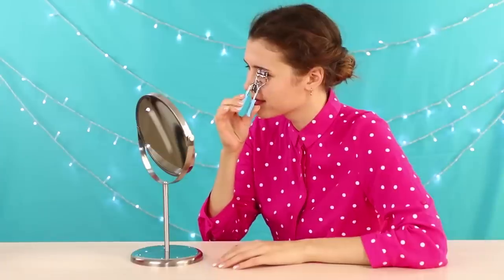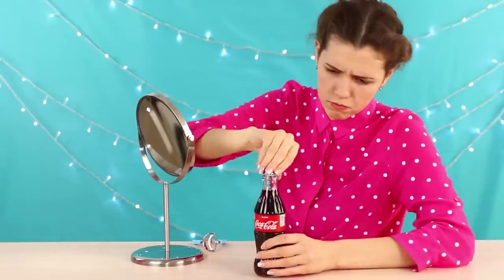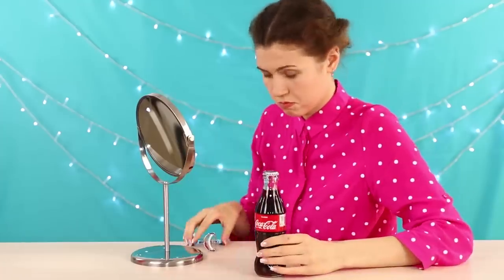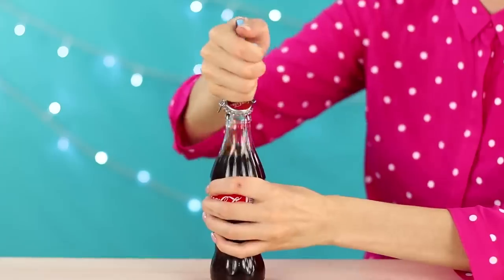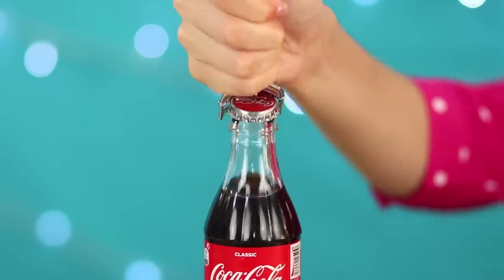What does the eyelash curler and the Coke bottle have in common? At least the fact that such tongs can be used as a bottle opener. One movement and the lid flies off the bottle — unusual, but very practical!